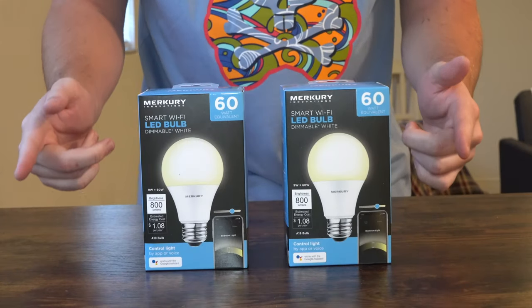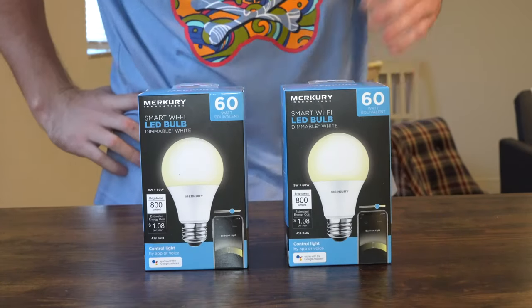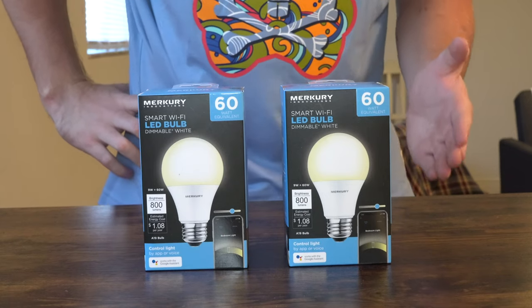Without further ado let's go ahead and get into this unboxing and first impressions. I'm going to show you what comes in the box and stick around till the end of the video to see what they look like in my home. So as you can see I have two Mercury Innovations A19 smart dimmable LED light bulbs.